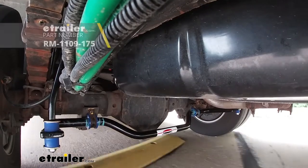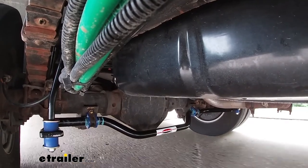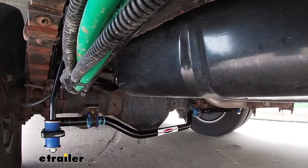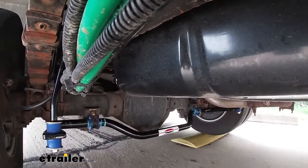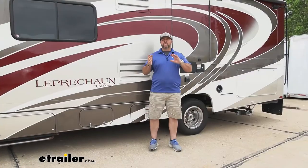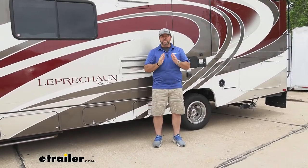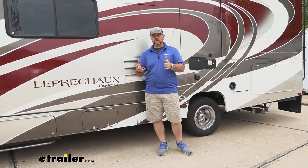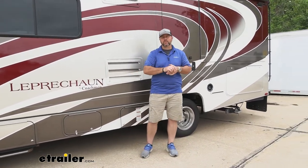Adding a new sway bar in place of your factory one is going to give you a lot of benefits. One, Roadmaster's sway bar is going to be much thicker. Two, it's going to be made out of a much more durable metal. So it's going to provide much more stability over our factory one. The factory ones are usually a 10-20 steel, where the Roadmaster's are a 41-40 chrome moly.